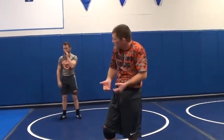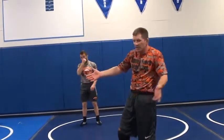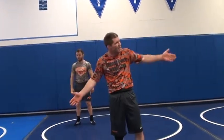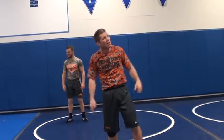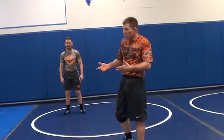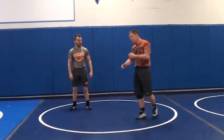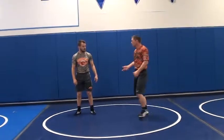Down here we've got the front headlock and the guy underneath you. Defense — yeah. Guy shoots on you, you capture him down there. These are scoring situations that you're going to be in, whether you pull him there or whether he fires underneath you and you end up in this position.